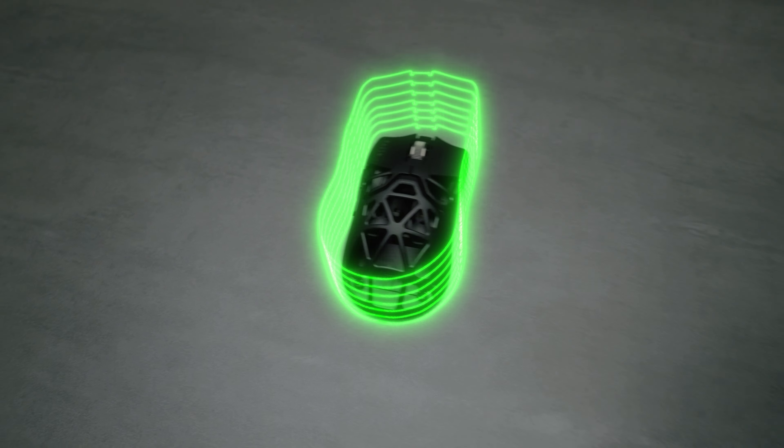What's up guys, my name is Liam and today we're gonna be talking about Razer officially being the first gaming company to hit 8K wireless on the Razer Viper Mini Signature Edition. With that being said, is this gonna be the best mouse for you and do you need to go pick this up since it has 8K? Let's check it out.